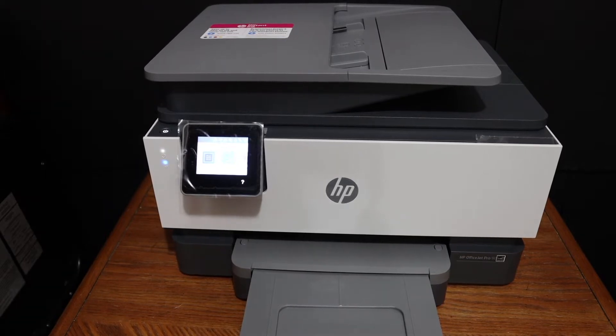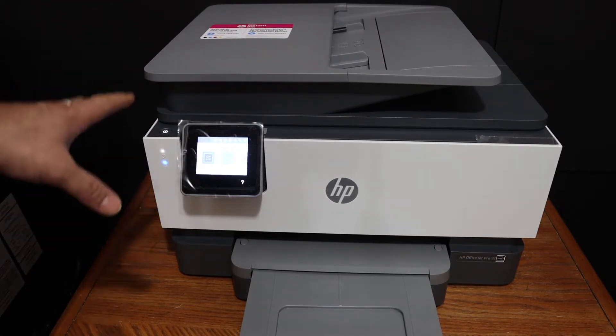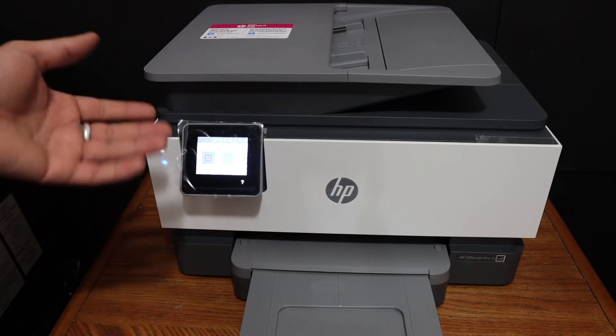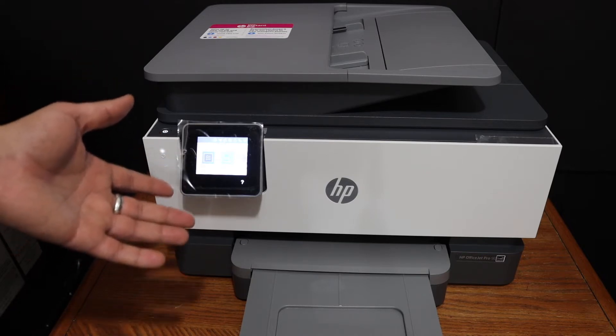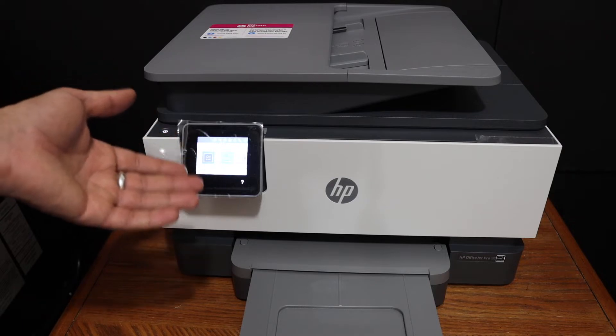Today's video is regarding the HP OfficeJet Pro 9012 all-in-one printer. I'm going to show you how to do the Wi-Fi setup of this printer — the wireless setup — so that we can use it for wireless printing and scanning, and I'll show you how to connect with your home or office Wi-Fi network so that you can use it online.